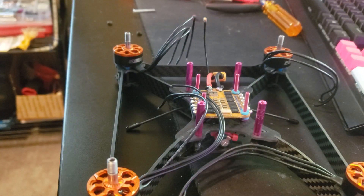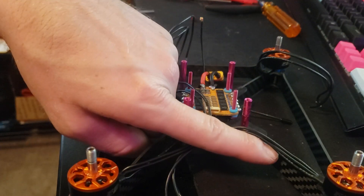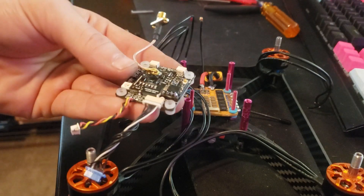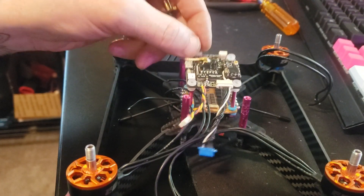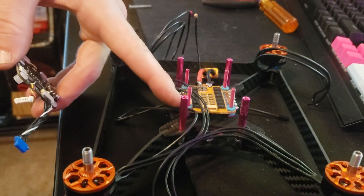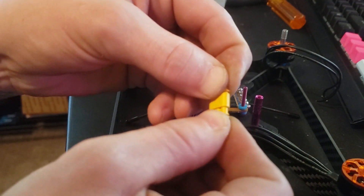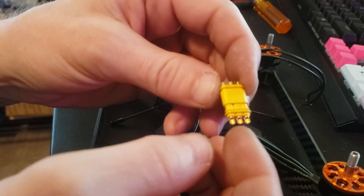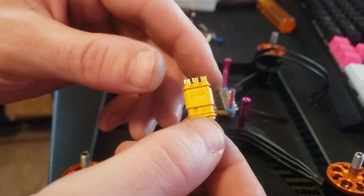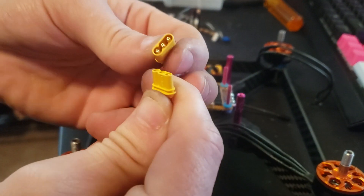I've contemplated using race wire and sticking it on the inside so that if you bust a motor, you can just desolder it right there. But since I'm using the Synergy flight controller everything is one unit and really easy to pull off — you just slide it right off the top and desolder your motor wires. I also got these MR-30 connectors. You solder your motor wires to them and then just connect and disconnect — basically like an XT-30 but for motor wires.